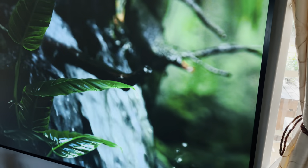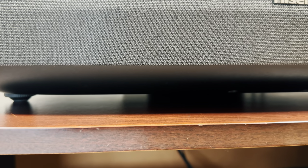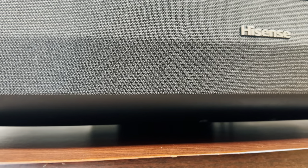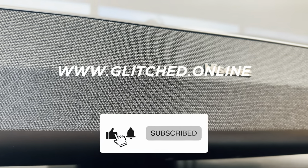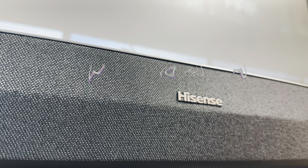So those are my thoughts on the Hisense 90L5H. Are you looking to pick one of these models up? Let me know in the comments below, and shout out if you have any questions. Huge thanks to Hisense for sending this unit my way to test. Be sure to visit glitsh.online for more gaming tech news and reviews, and please consider liking and subscribing. Until next time, farewell.